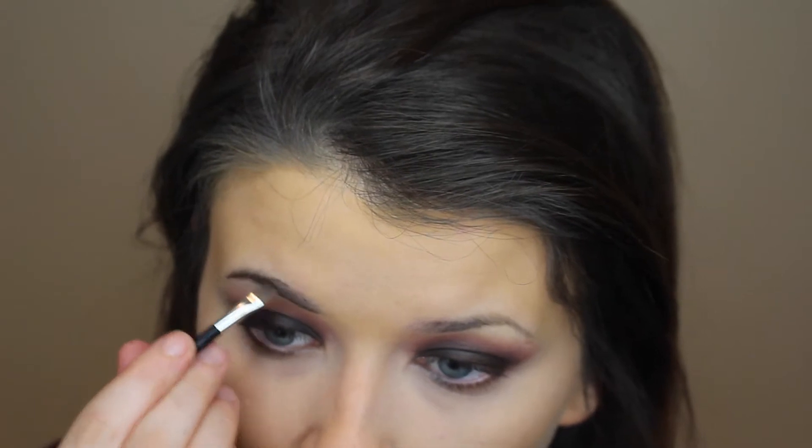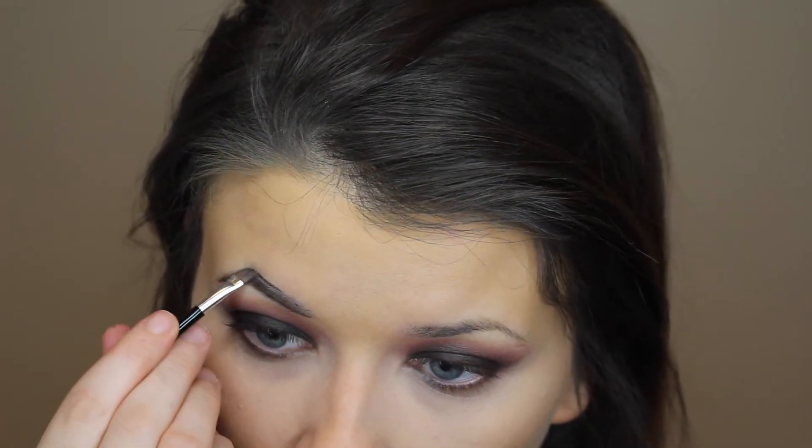Now I'm going to do my eyebrows and I'm using the BH Cosmetics Flawless Brow Trio. This only costs like $4.99 and there are three shades in it, so I'll link that down below if you're interested. It's what I've been using for a while.